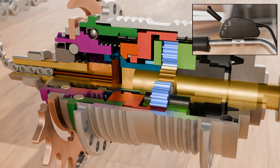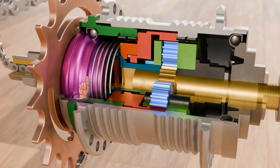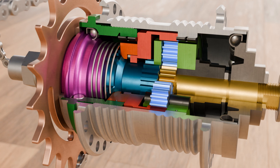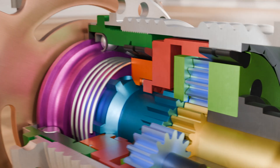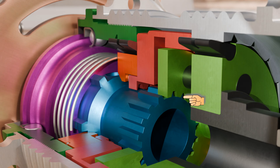The actual power transmission also takes place using the sliding clutch. The sprocket is first driven by the bicycle chain and is firmly connected to the purple-colored driver. As the driver rotates, it positively engages with the axially movable sliding clutch. Depending on the selected gear, the sliding clutch engages with the various components by means of the front teeth. In the case shown — third gear — the sliding clutch engages with the carrier of the planetary gearbox.